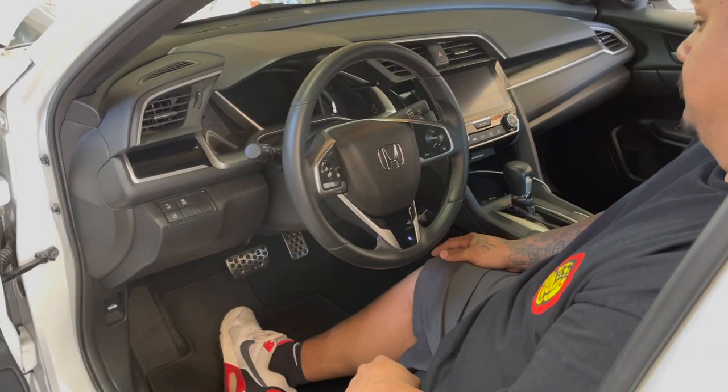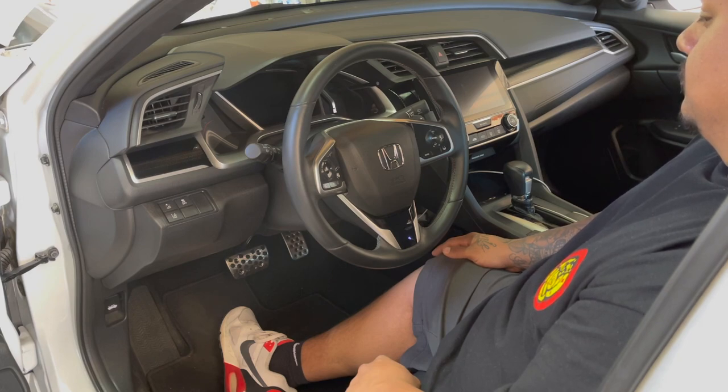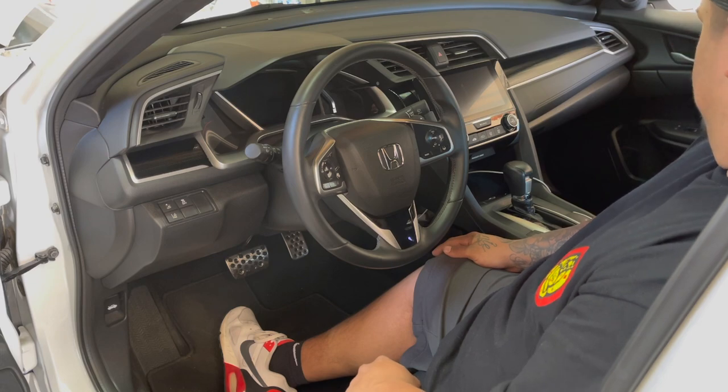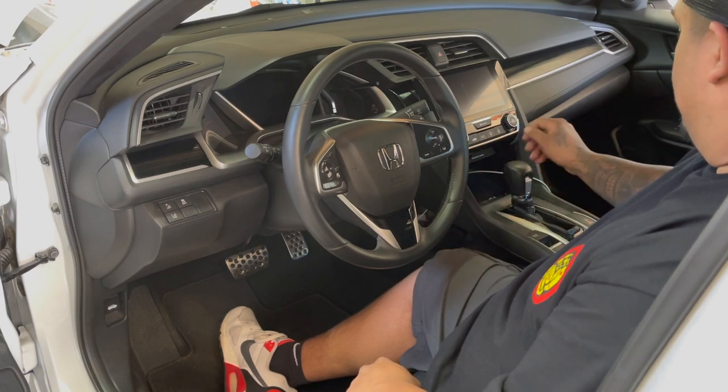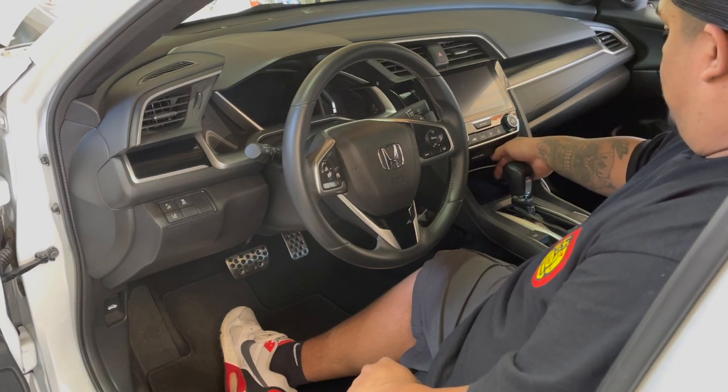First things first, make sure that you align your steering wheel as straight as can be, and that's just so when you go ahead and remove the existing steering wheel and put the new one on, if you happen to put it on a tad bit crooked you will be able to tell. Otherwise if your wheels are crooked and you try to put it on straight it's going to make it quite interesting driving down the road.